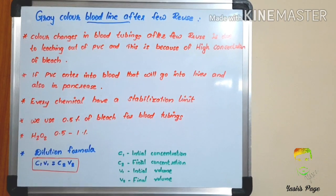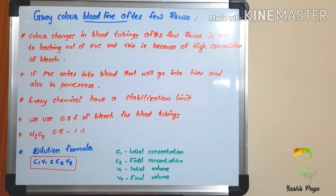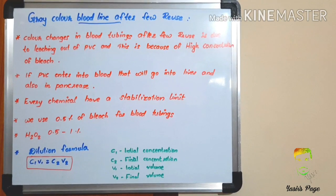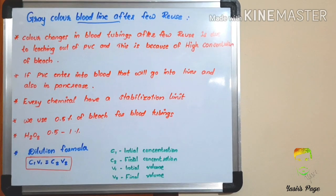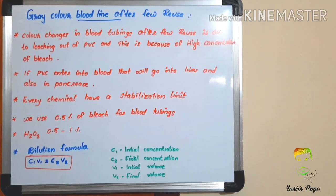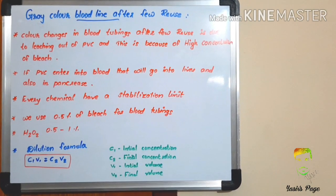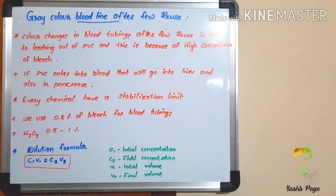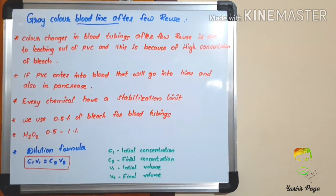Next, some observations: color changes in the bloodline after a few reuses — mostly a gray color — are due to leaching out of PVC, caused by high concentration of bleach. If PVC enters into the blood, it will go to the liver and also the pancreas, which is dangerous.